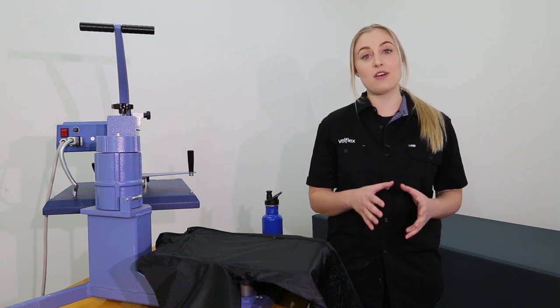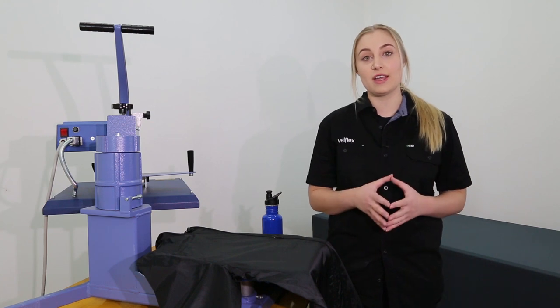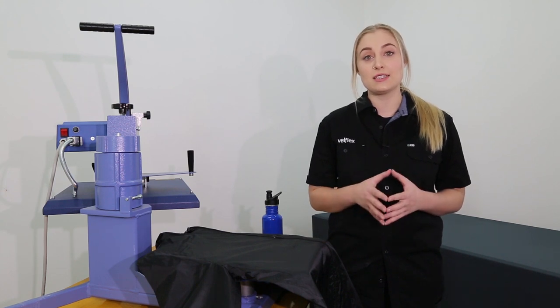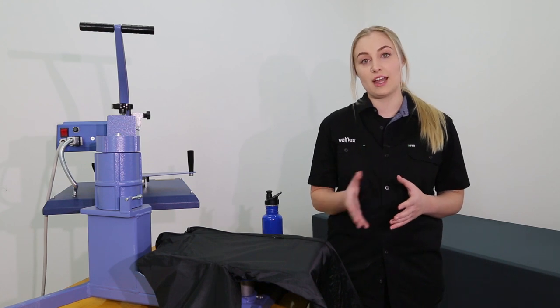It's essential to identify what fabric you're pressing onto. Today we'll be pressing onto a rain jacket which has a water resistant treatment and is heat sensitive. Although this jacket is 100% polyester, it has a water resistant coating which we were able to identify by pouring water over the jacket.